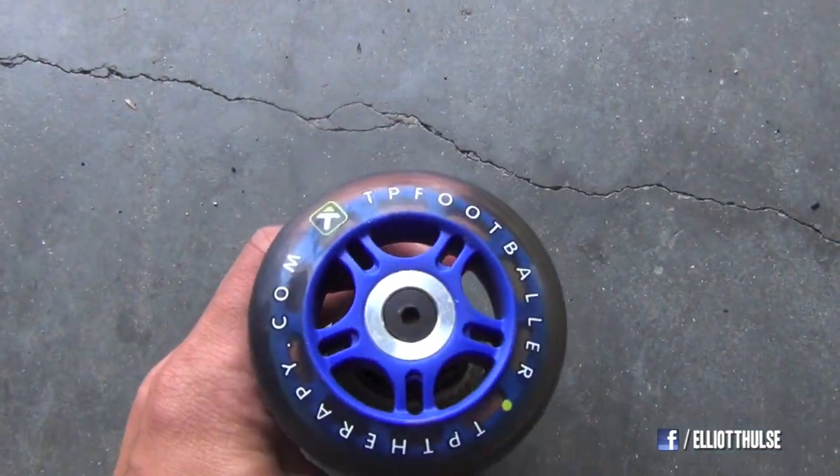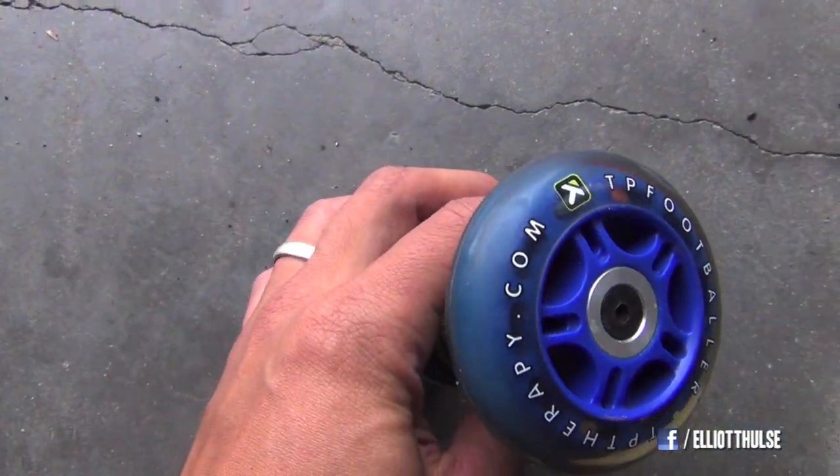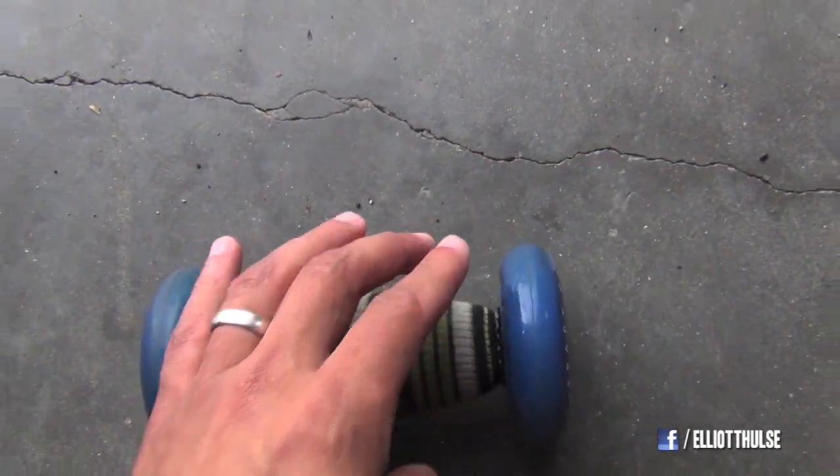I got this thing right here. You see that? I got it from pttherapy.com.